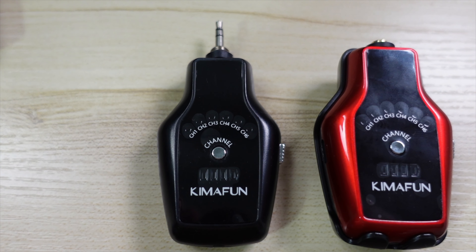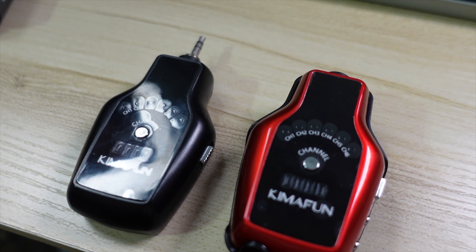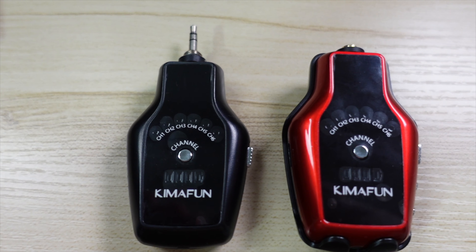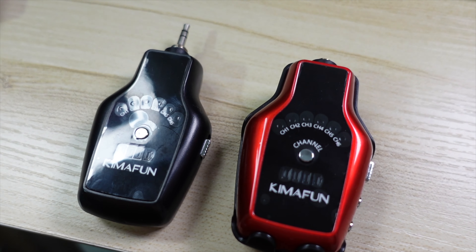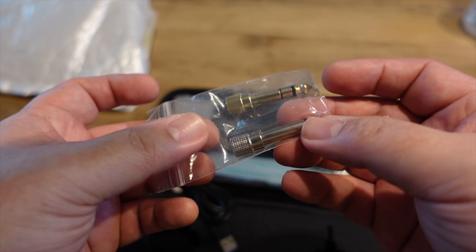Introducing the KimaFun wireless in-ear monitoring system. It adopts 2.4GHz wireless transmission, which is the same technology in other wireless units like those for guitar, including the GTID integrated into my Pod Go. It has six inbuilt channels that are easily selectable with a big middle button to de-conflict equipment interference. All you need to do is have both the transmitter and receiver set to the same channel for automatic pairing. KimaFun's documentation says that multiple receivers can connect to the same transmitter as long as they're on the same channel, which is a big bonus for churches looking to save on an IEM setup.